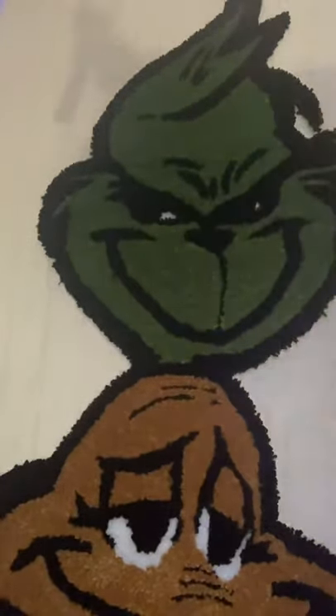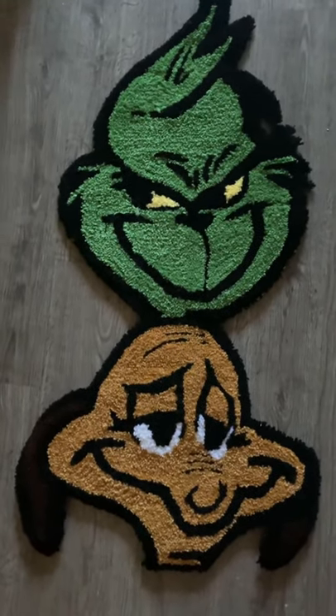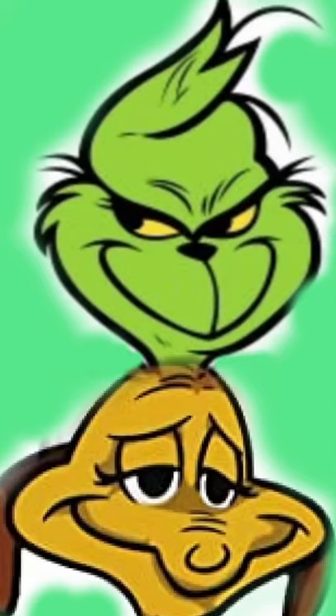Then I put in the yellow eyes and this is the final product! Here's the picture in case you wanted to see what it looked like.